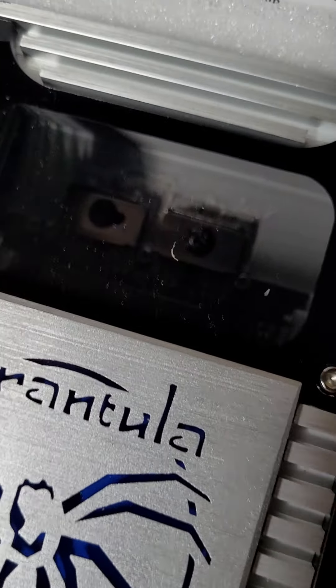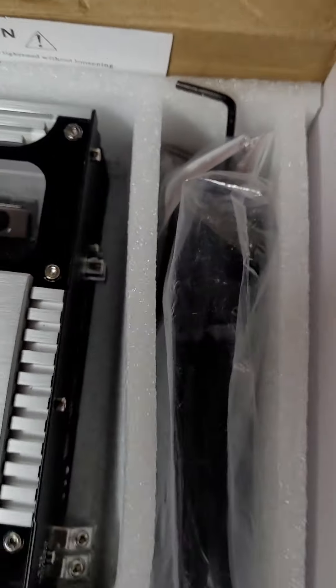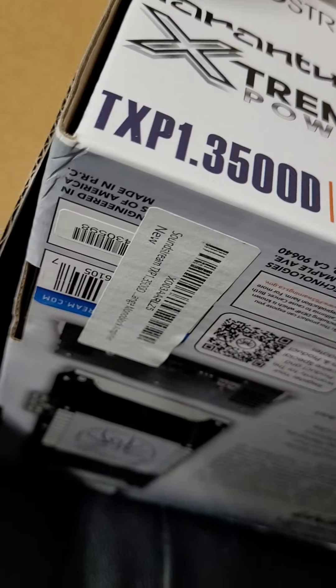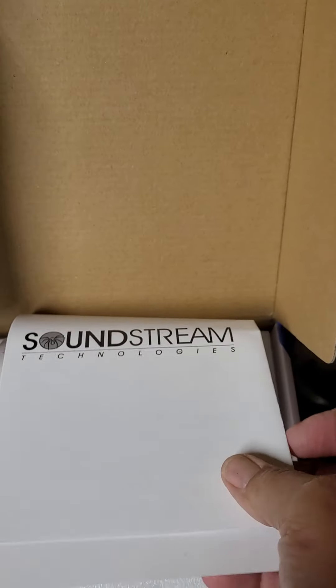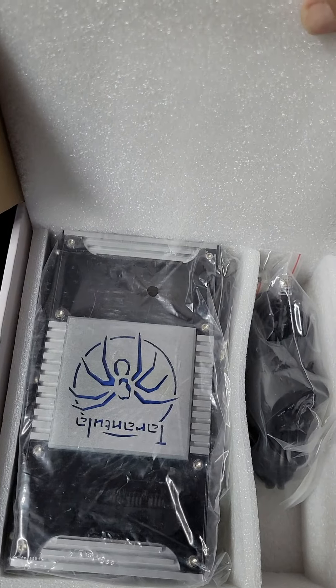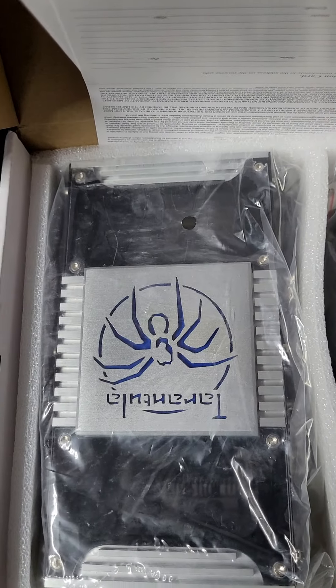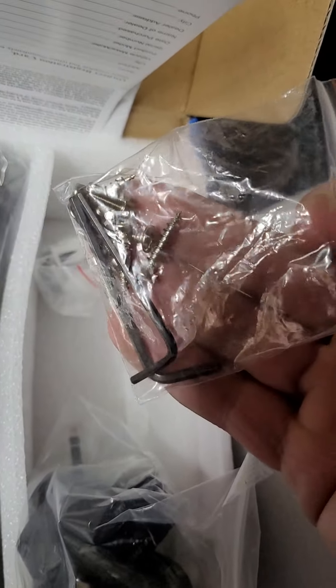Furthermore, these come new with a film on the Plexi windows — there's no film on this one. Looking inside the box: there's only one sticker, there's the manual but no warranty card, there's no foam topper, and there's no bag around the amplifier.